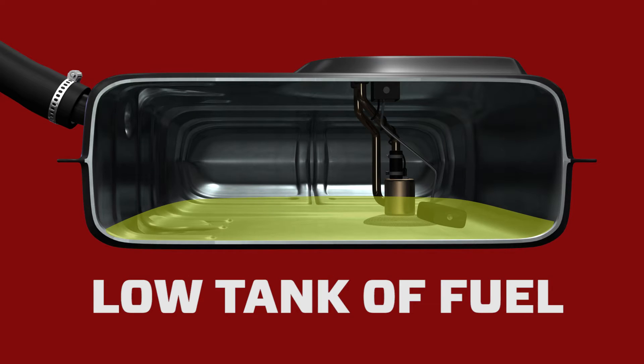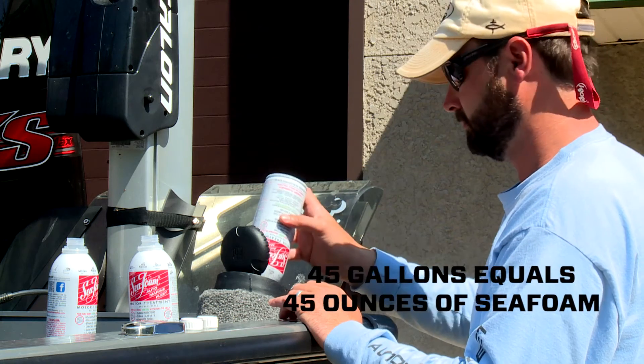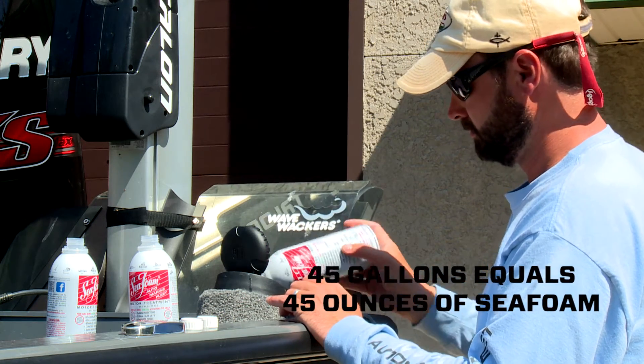When ready to store your boat, start with a low tank of fuel. Then add at least one ounce of Seafoam for each gallon of gas the tank holds. This tank holds 45 gallons, so I'm going to add three cans of Seafoam.